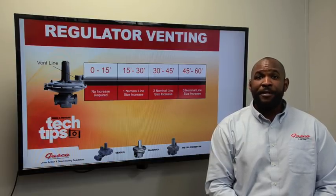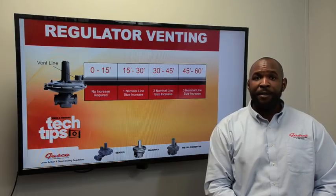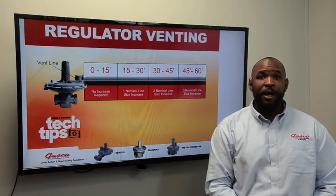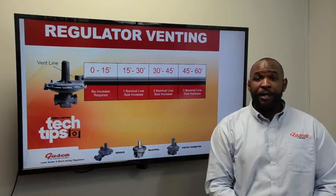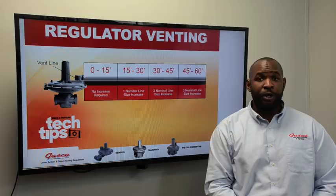When this happens, the increased pressure on top of the diaphragm pushes down the diaphragm, forcing the regulator to open. When the regulator is forced open, higher pressure and higher volumes of gas are now flowing downstream somewhere where it should not be. This could cause serious damage to your downstream equipment, or could even possibly cause a fire or explosion.